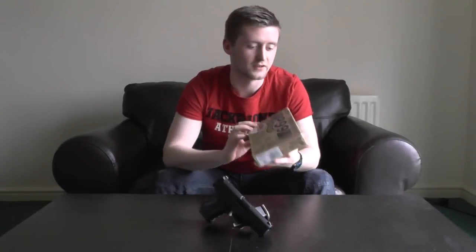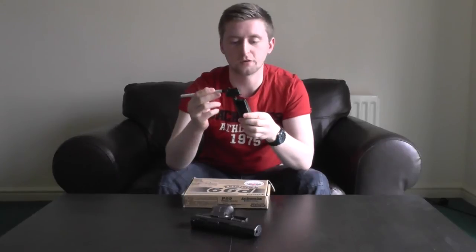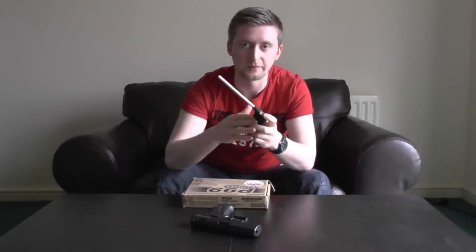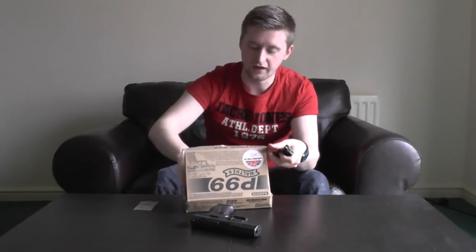When you order your Maruzen P99 it's going to arrive in a tidy little box — nothing particularly special but it serves its purpose. Inside, along with the handgun and single magazine, you get components that form a sort of speed loader: you rest the black half on top of the mag, fill the white tube with BBs, and use a plunger to push them into the mag. Personally I've never had much use for it and just use a normal speed loader, but it's nice to have. You also get a single allen key the right size for the hop-up, and your standard bag of low-quality BBs — don't use those; get some high-quality BBs instead.